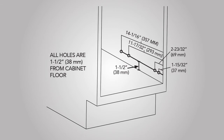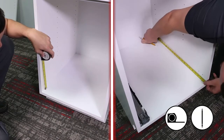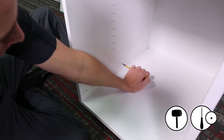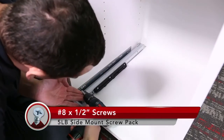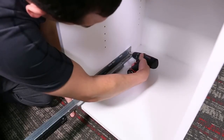We are going to start by mounting the slides inside the cabinet. All holes should be one and a half inches or 38 millimeters up from the cabinet floor. For the values along the cabinet's side wall, refer to the measurements in the graph. Measure and mark all your hole locations on both sides of your cabinet. Use your awl and mallet to pre-punch the holes. Drill the slides to your cabinet wall using the number eight by half inch screws found in the 5LB slide mount screw pack.